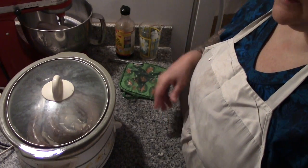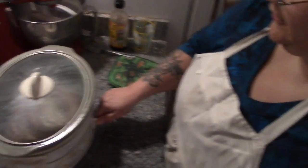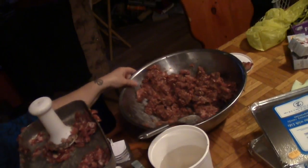I have made 12 packages of sausages, between a pound and a pound and a half each — that's a pretty good haul. I still have lots of sausage meat left.